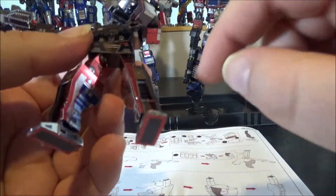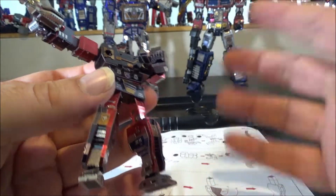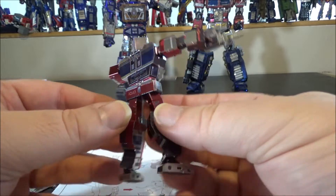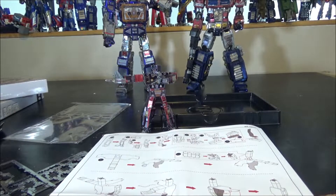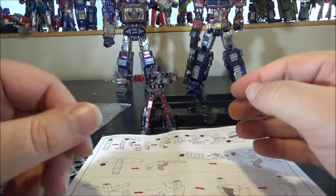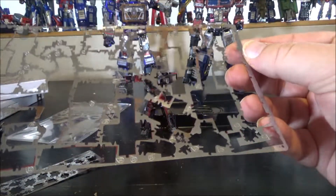I'm not going to do a full in-depth look at Frenzy now — I just want to complete all the figures first and then compare them all together, including with the original Masterpiece versions. In about two hours total, the figure is completely built.